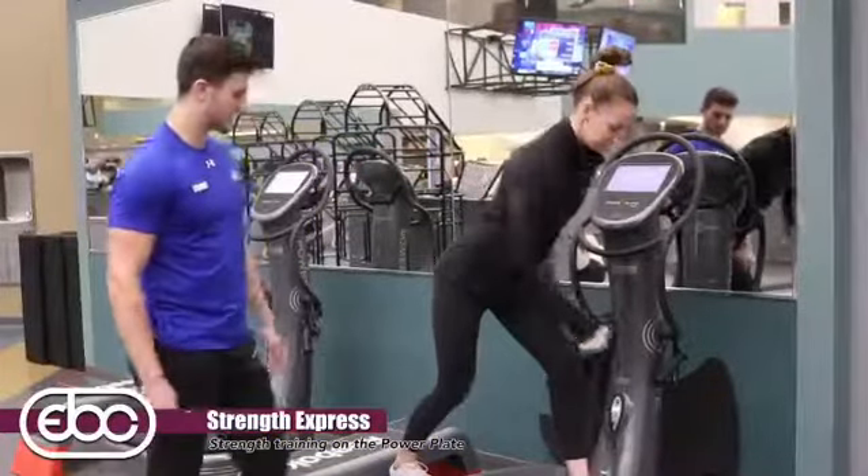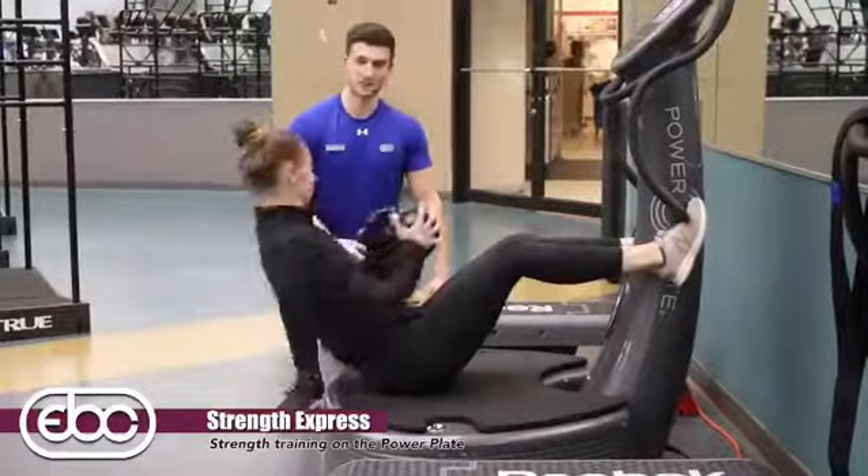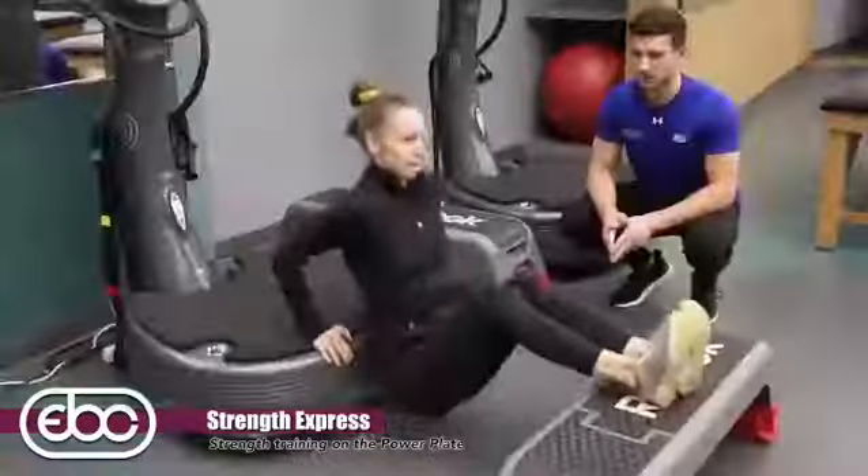Strength Express is for anyone looking for a full body workout in just 30 minutes outside of their daily workout routine. A variety of different workouts includes squats, lunges, presses, rows, and much, much more.